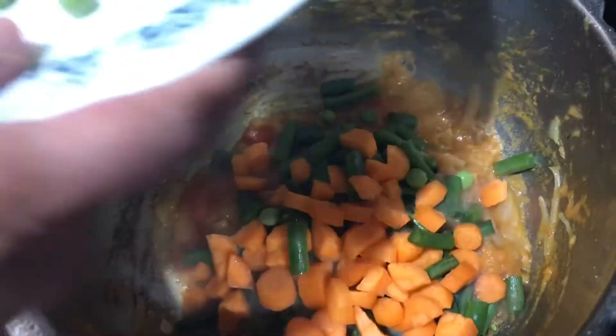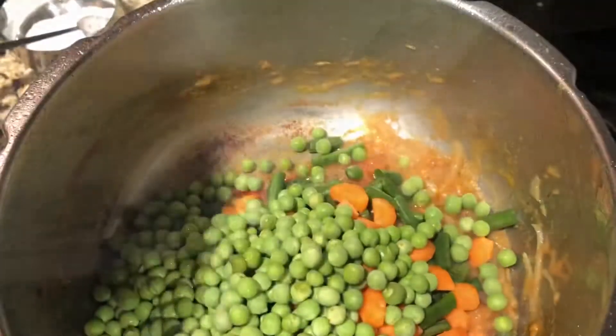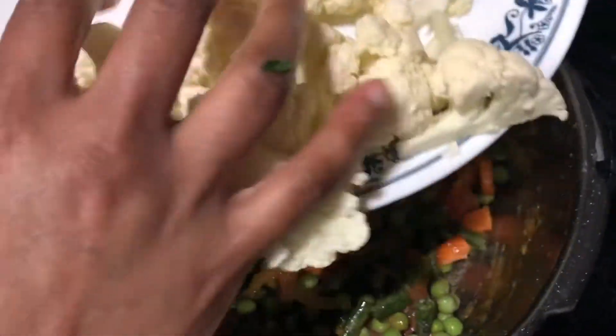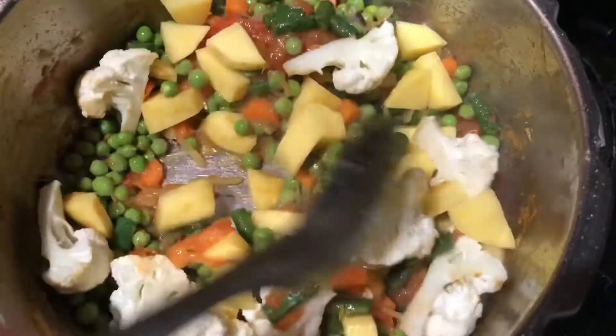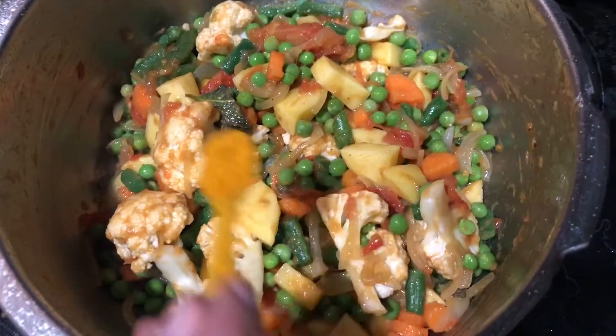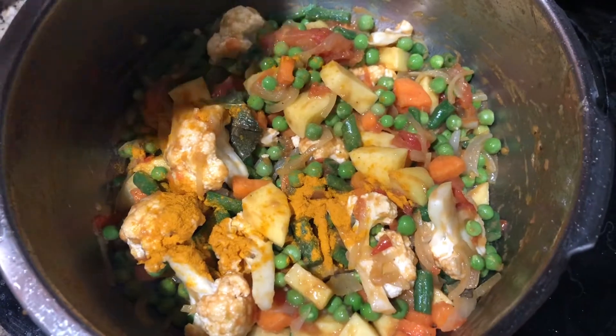I'm using 1 cup of green peas — I like the green peas flavor a lot. Add a little bit of cauliflower and 1 potato. Fry this for a few minutes. Add 1/4 teaspoon of turmeric powder, and then add the paste.